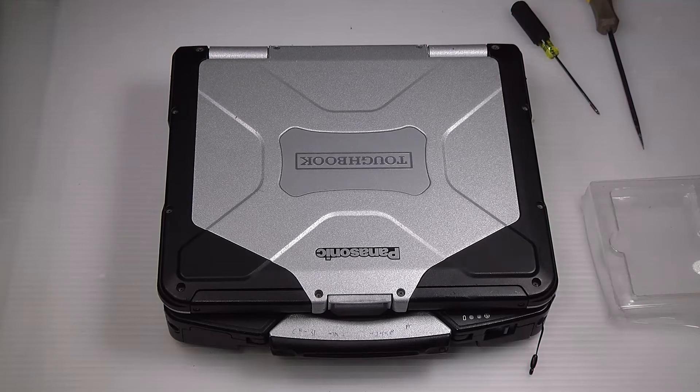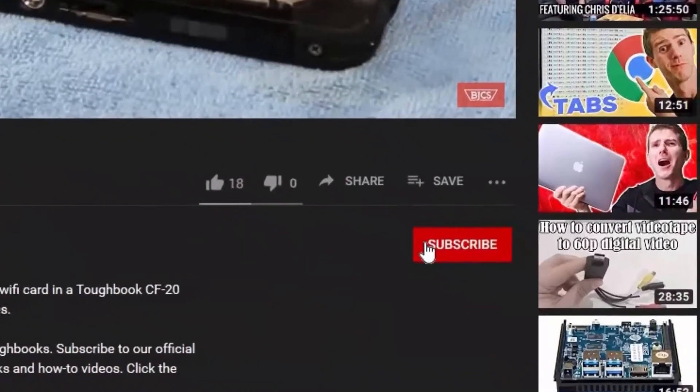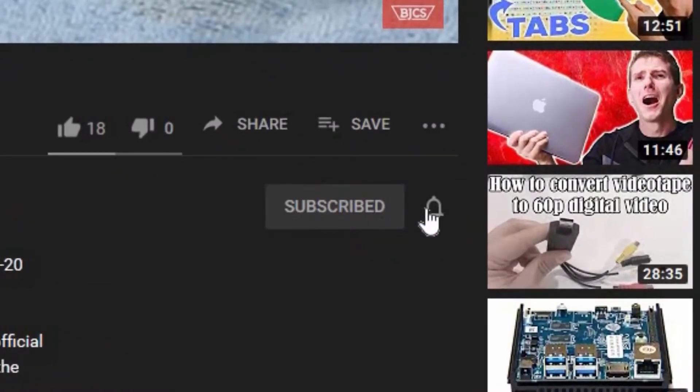Hi, this is Bob Johnson Computer Stuff, and if you're looking for an online Toughbook community that gives tips, tricks, and support, hit the subscribe and bell button for all of our upcoming videos.